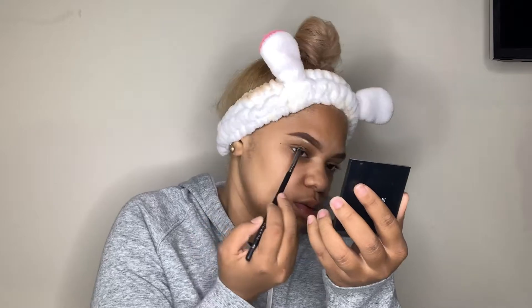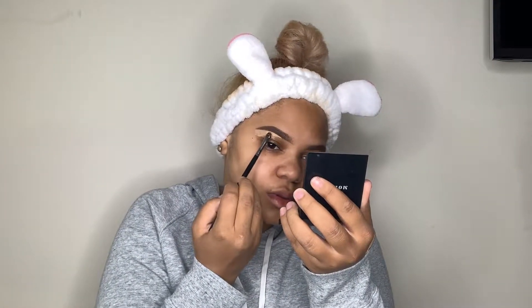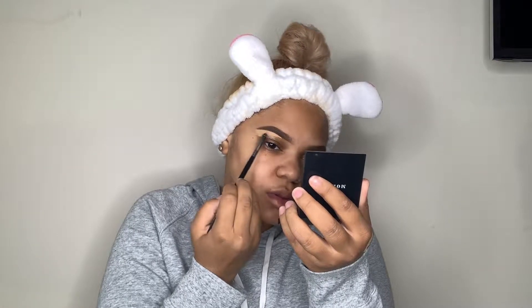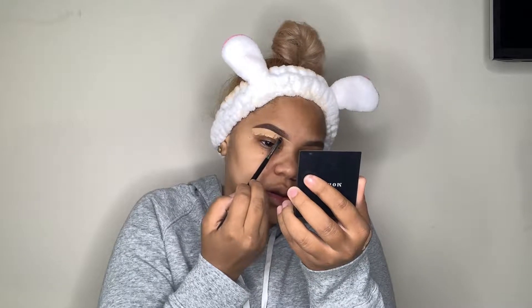To clean up under my eyebrows I'm using the Tarte Shape Tape in Tan Sand. I'm also using a Morphe 508 brush to clean up under there — this is the easiest brush to use because it's very precise and it gets right in the little creases, even if you have a lot of hair. I love this part of doing my makeup. I could sit here and watch this all day — it's so satisfying.